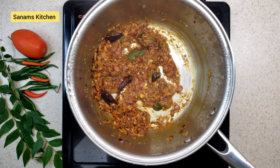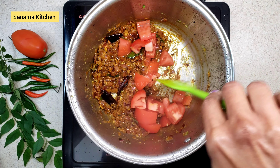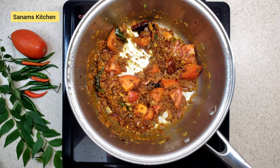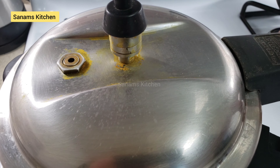Now the onions have all melted, so I'm going to add chopped tomatoes. I've chopped the tomatoes big, but you can chop them finely if you like. Cover it and let it cook for a minute or so.